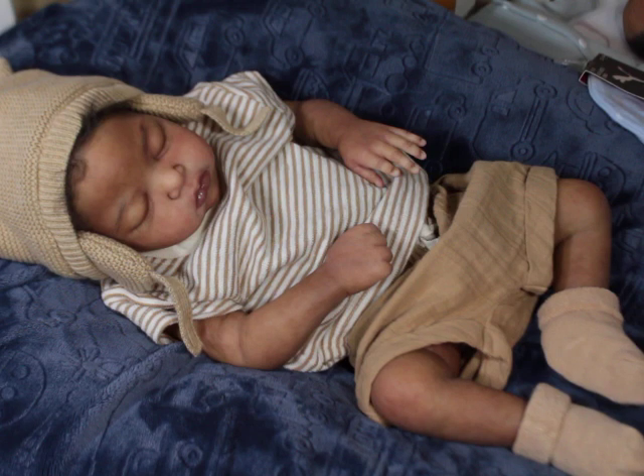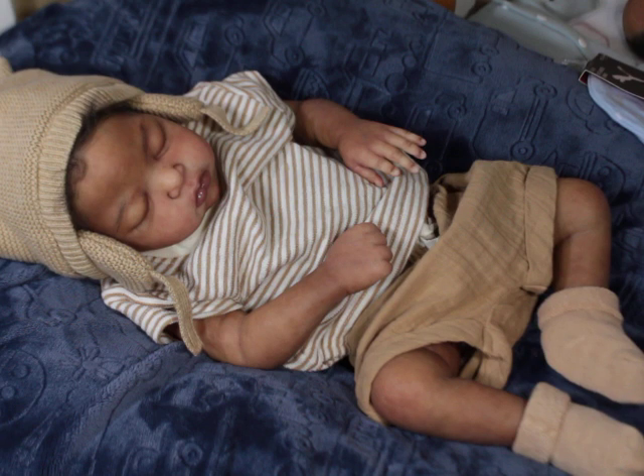For me to spend top dollar on a Laura it has to be one of those unique ones — it would probably have to be AA at this point, because there are already a million beautiful Caucasian Lauras out there. Amazingly done Caucasian babies are not hard to find. I'm not saying it's not challenging to paint Caucasian babies, because being a Black artist, I am not as skillful as many artists who paint Caucasians on a regular basis. It's not my strong suit.